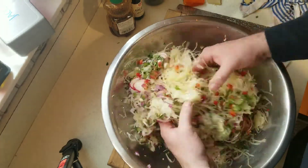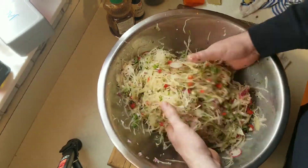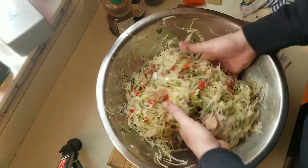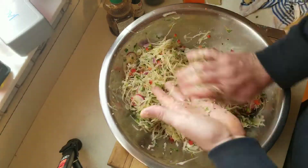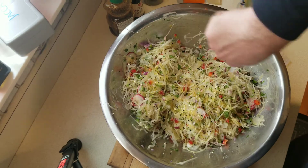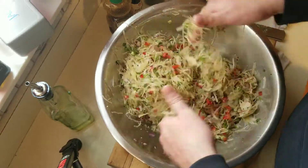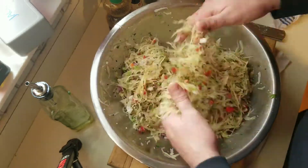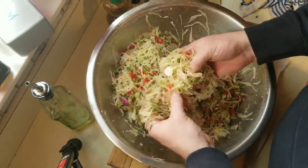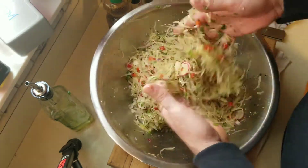Now you just gently toss the salad. You want to separate any pieces that are stuck together — like the radish — and incorporate all those flavors, making sure everything is nicely separated. Then you have to taste it, because mine was missing a little something. I actually forgot the olive oil — about a quarter cup plus, olive oil to taste. Without the olive oil you don't create that nice emulsified dressing at the bottom of the salad, and it adds a little viscosity and a nice mouth feel.